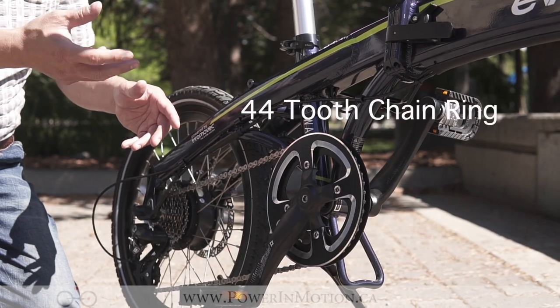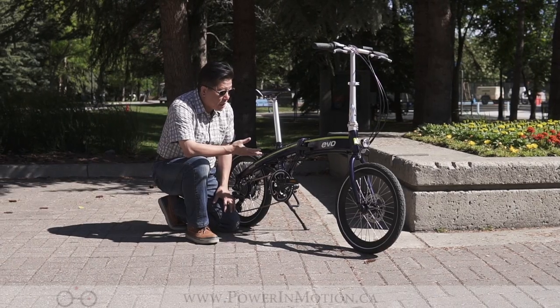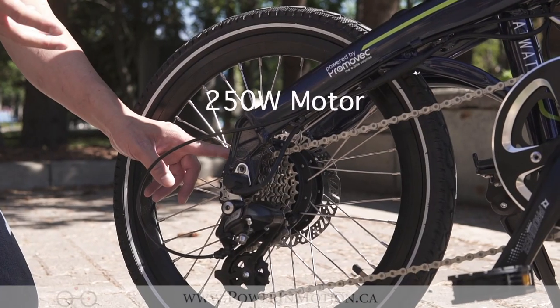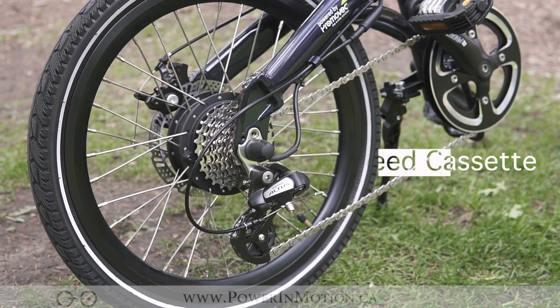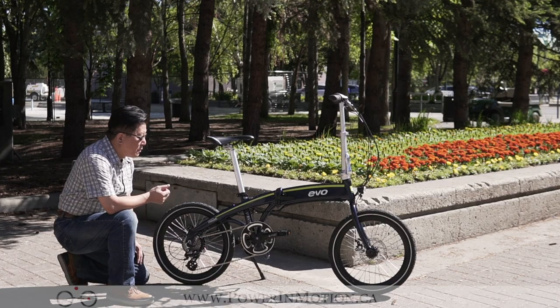The chainring is only a 44 chainring, which is a little bit small — I would really like to have a bigger chainring here. Going to the back, this is where the motor is. It's a 250-watt motor and the gear is a Shimano Altus gear with a total of 8 speeds, which provides pretty good hill climbing capability.